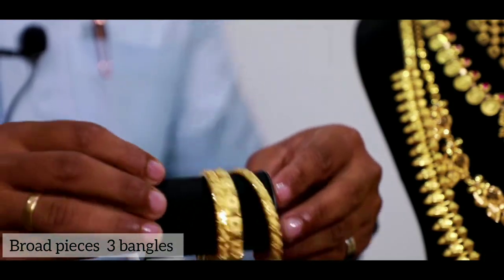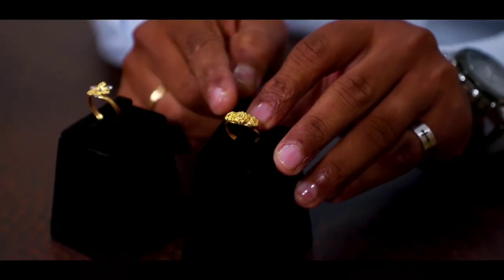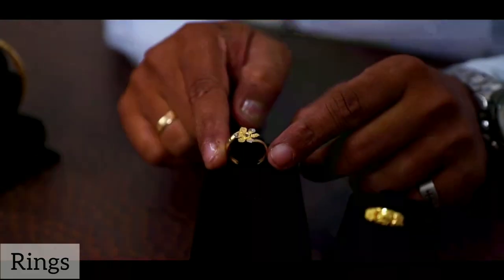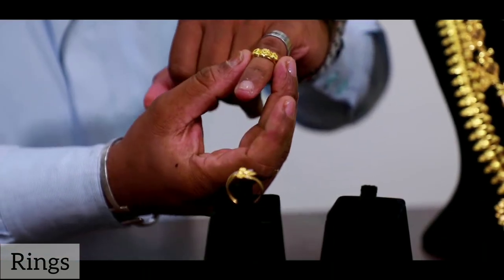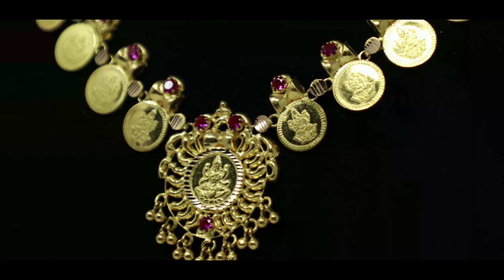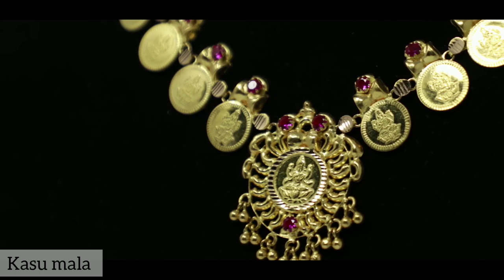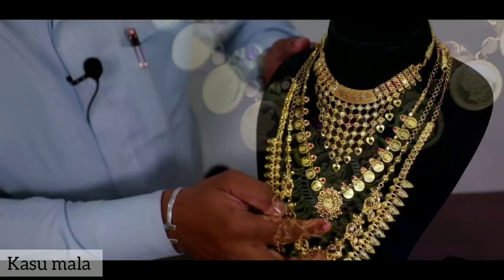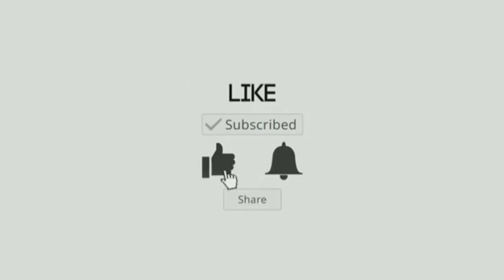There are three bangles in the pin. I am going to show you how to use this size. I will feature almost a dozen. The second one is a hard work done. Thank you.